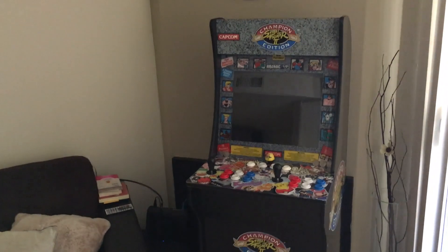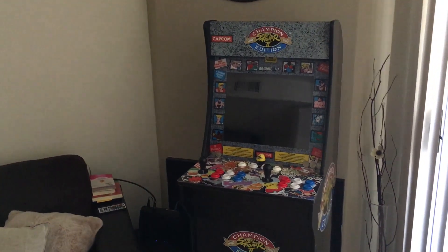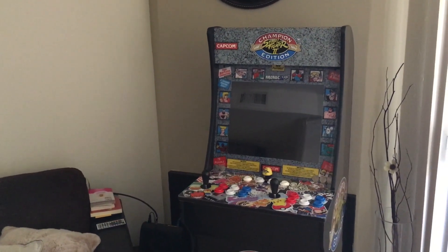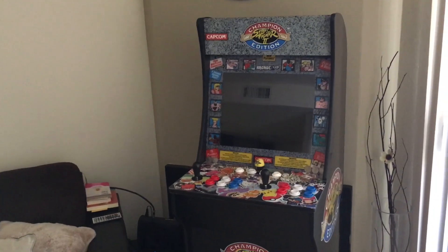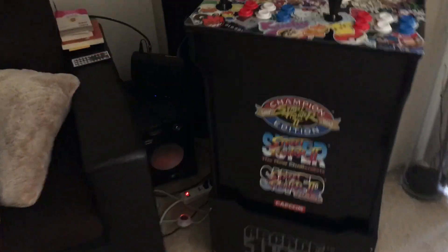What's up guys. In this video I wanted to show you how I have my RetroPie set up to play the startup video that plays on all the Arcade1Up cabinets, so when you go ahead and turn on the cabinet.